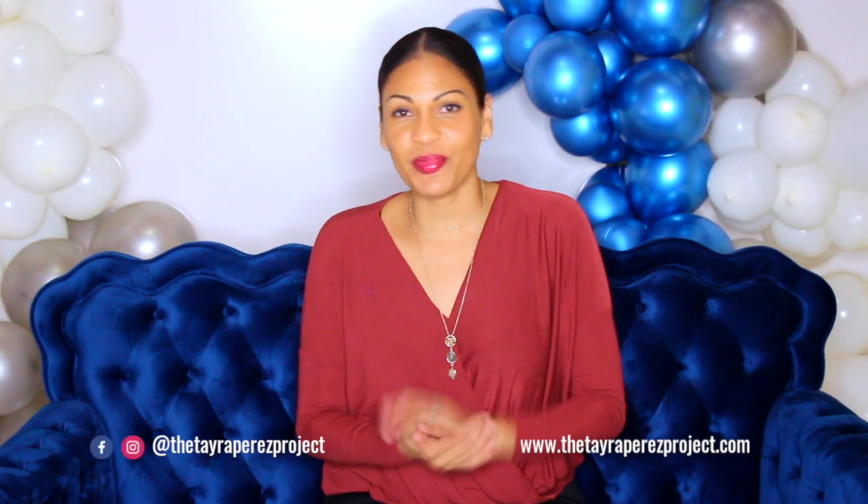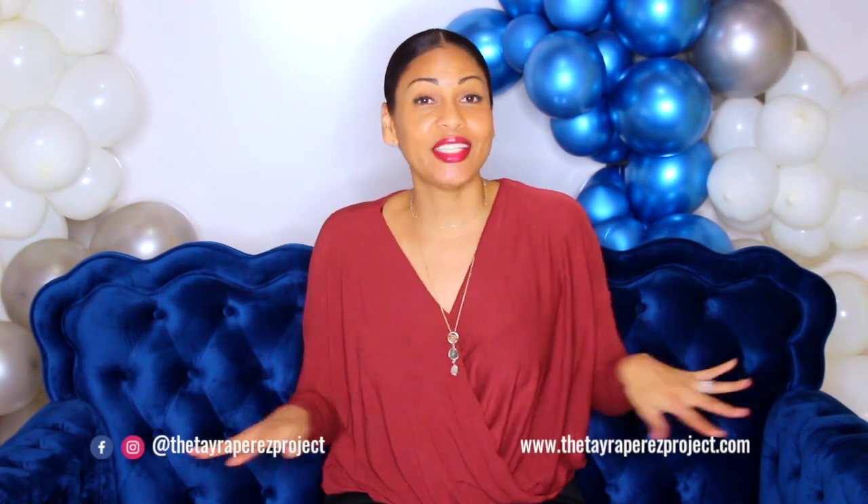Hey guys, welcome back to my channel. Today has been the longest day ever. I'm getting ready to prepare for an event this Saturday and I'm also trying to finish the studio shoot. Today I am going to show you how to make a garland that you can place on your Christmas tree — so pretty, I love it. I'm also going to show you how to make a giant balloon ornament that you guys have been asking for.